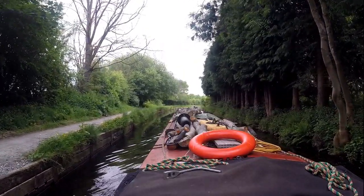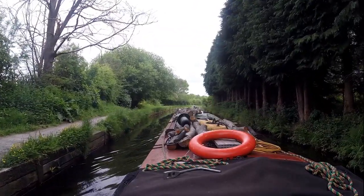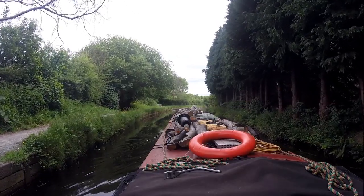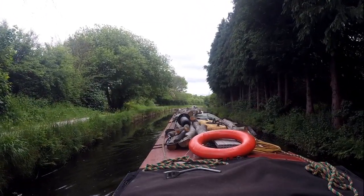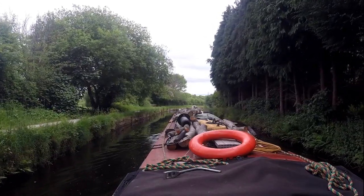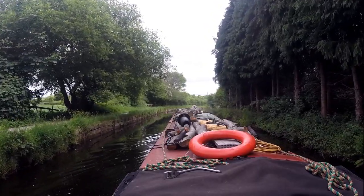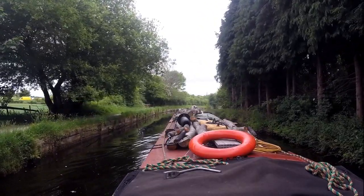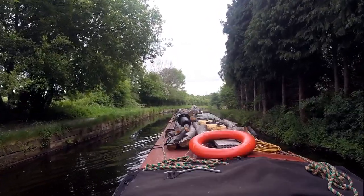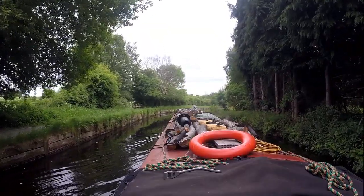That way we can have not so much switching the camera off and on constantly, and you can see a bit more of the canal. There'll be some long videos because this is already on five minutes and two seconds. I'll upload in 1080, and I think I can do 4K on this camera but I wouldn't because I always upload on mobile unless I'm in a pub.